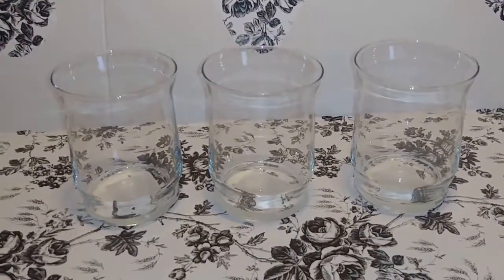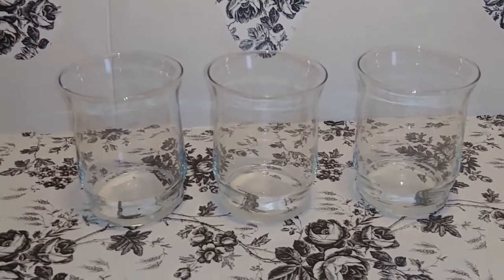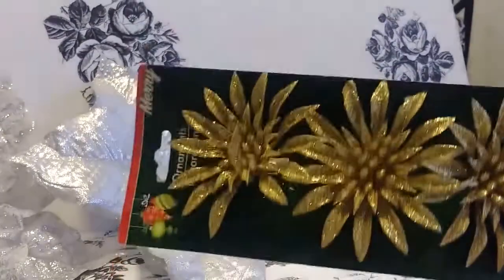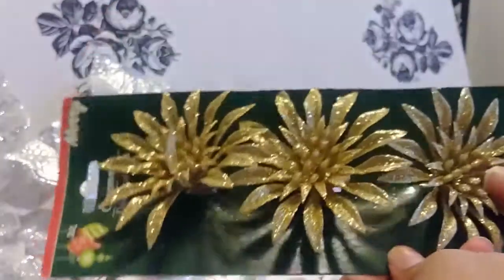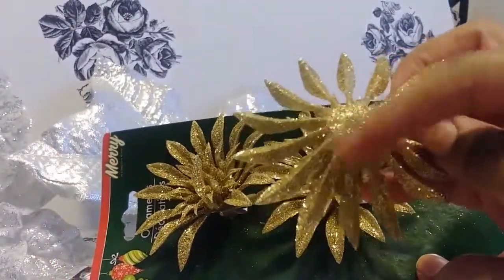The first thing I'm gonna do is take these three candle holders outside and spray paint them gold. Now while the glasses are drying, I'm going to take my three ornaments — as I'll show you with this one I've already done, see how smooth that back is.